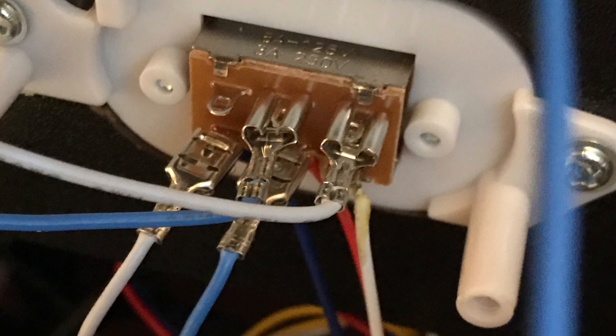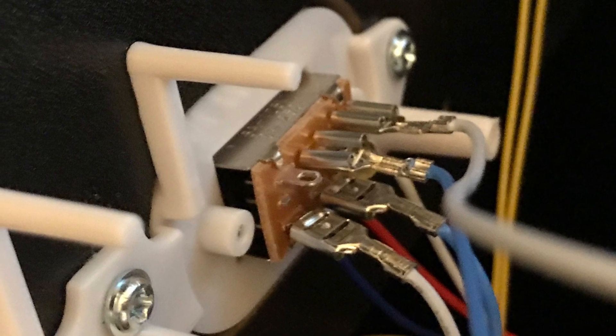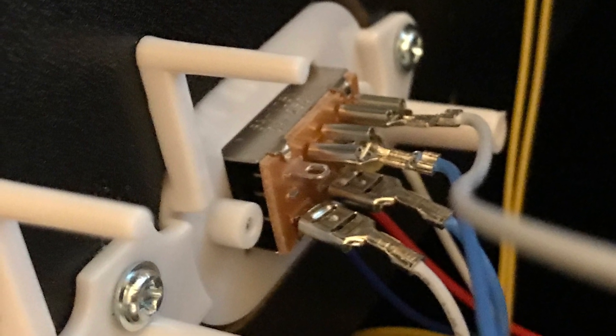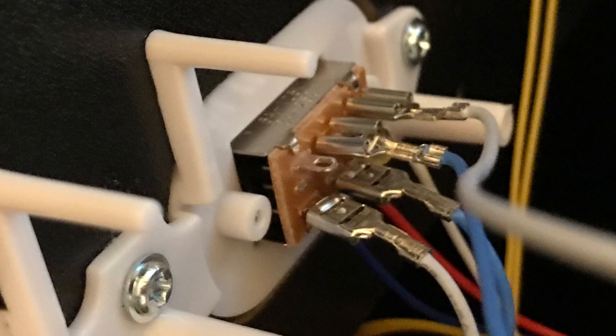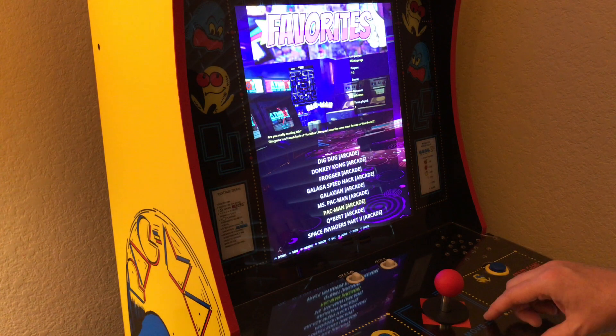Keep in mind the connections I have shown will not stay in position. You will need to hot glue or solder them into place. I have found the Sanwa style buttons and connectors fit better. However, they still do not stay in place — you will need to secure them somehow.